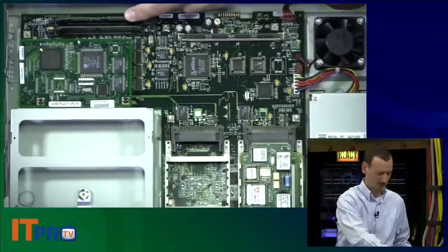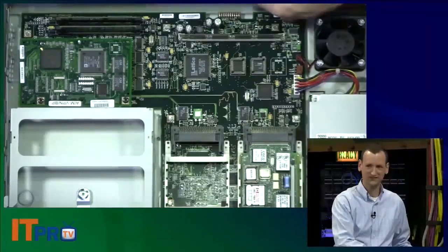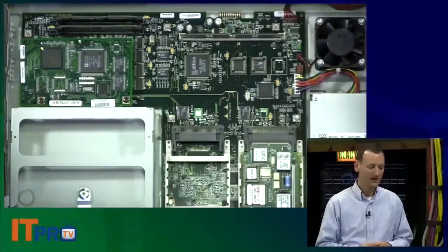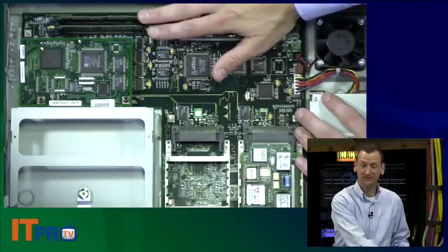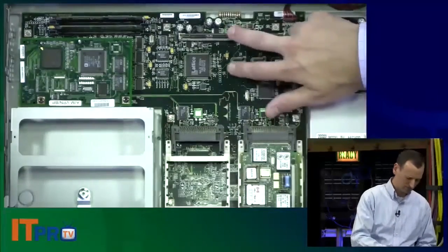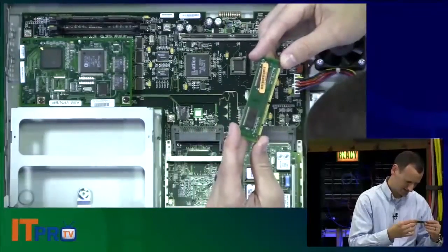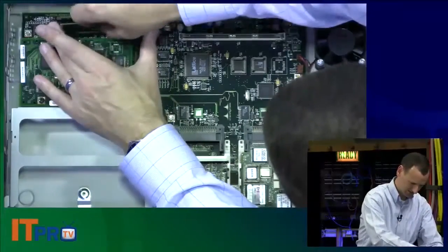There are two sets of memory sticks on this unit. One of them is RAM — that's what you run off of, just like in a PC — and the other one is Flash, which is where your operating system and file storage occurs, so it's like the hard drive. I'm not sure which is which on this particular unit; the chip doesn't have the markings I'm used to.